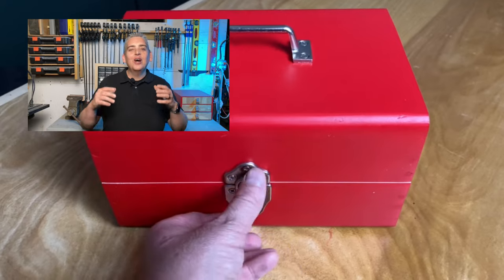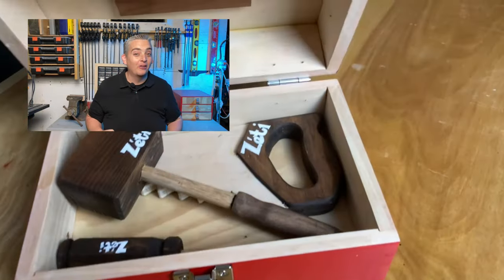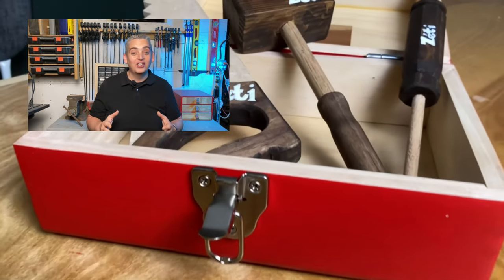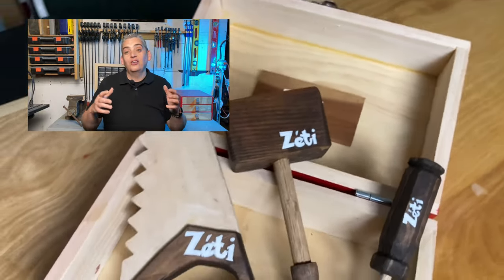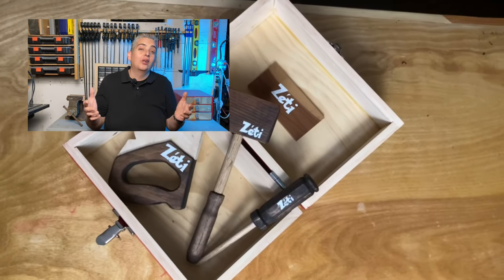My little nephew absolutely loves these tools, especially the little hammer — to his mother's dismay. Unfortunately, the little toolbox did not have a safe journey overseas. I was able to repair it before I left, so he'll receive it as a late birthday gift, but unfortunately I wasn't able to see him enjoy it firsthand.